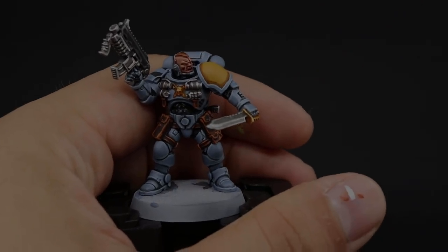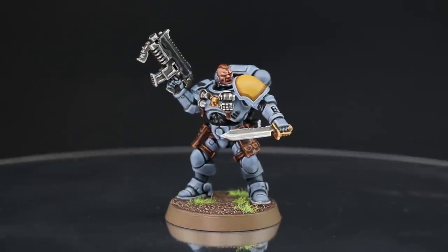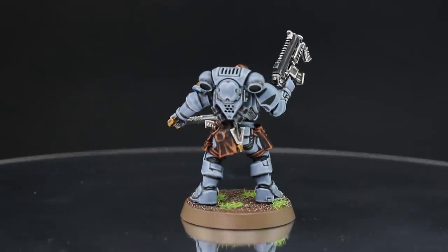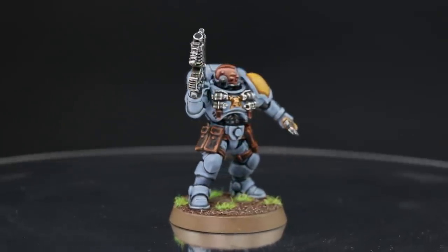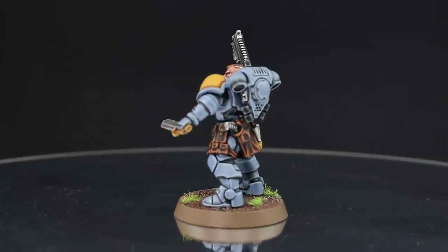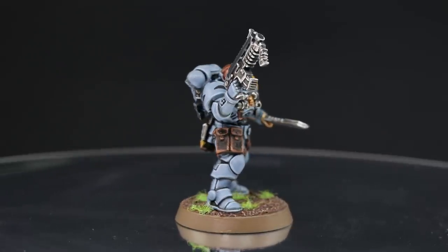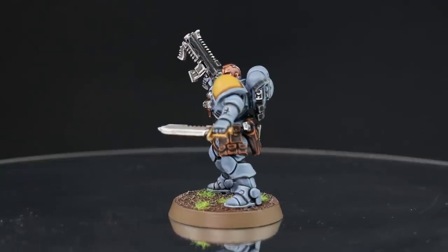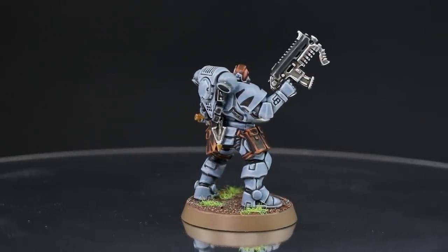With that we are done with this model. This color scheme is very easy — a little bit time-consuming when doing all of the edge highlights on all of the armor pieces, but for a Kill Team of five guys doing all of these steps is going to be very rewarding. If you're not trying to collect a whole army of Space Wolves, the whole process is not going to be that hard and you're going to end up with a very good-looking team of five Primaris Space Wolves. Thank you very much for watching, I hope you enjoyed it — please like, comment, and subscribe, and I'll see you on the next video.